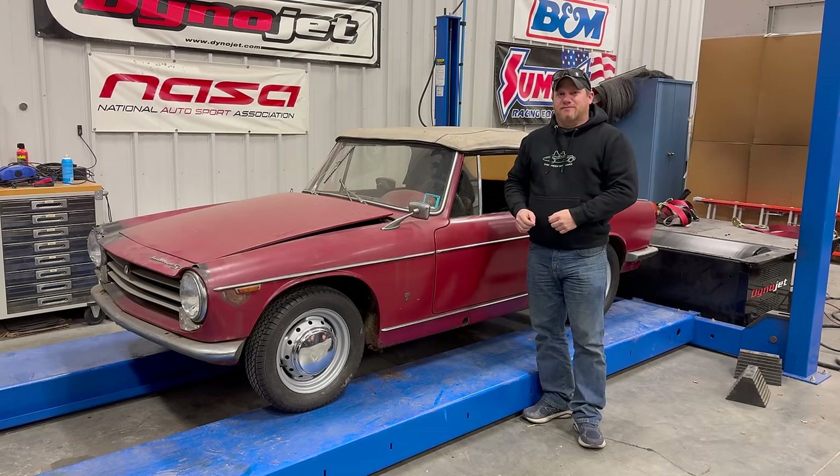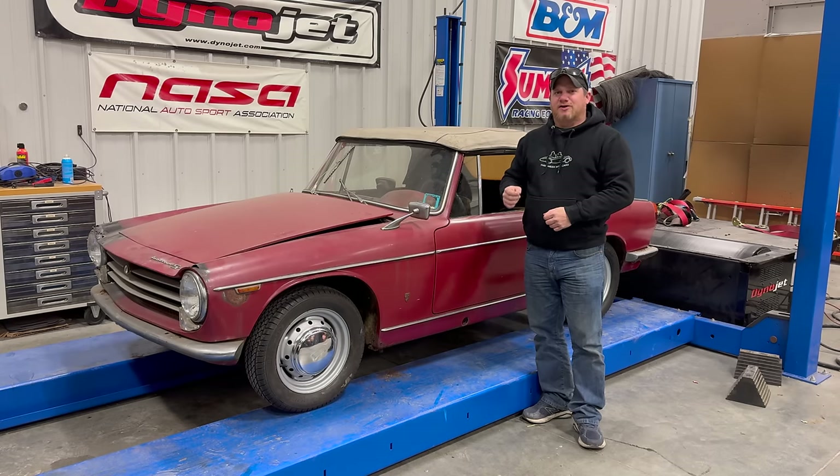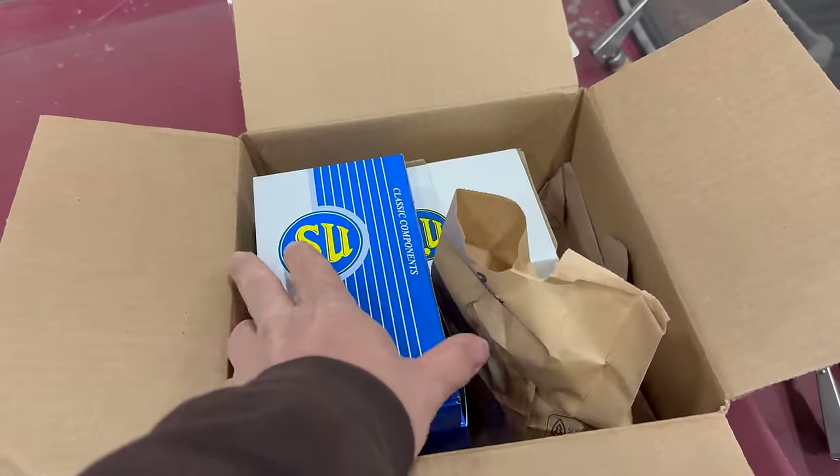Today I'm back with my Innocenti Spyder. In the last video I did get the engine to run but it did have a lot of issues. Today, hopefully at the end of this video, we'll have the car running on its own. Let's take a look at what I got.